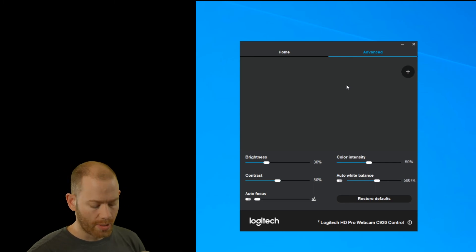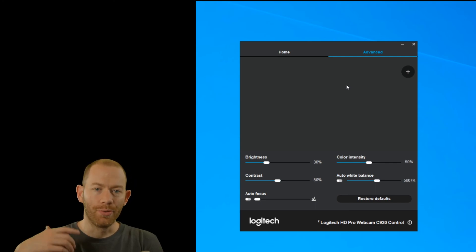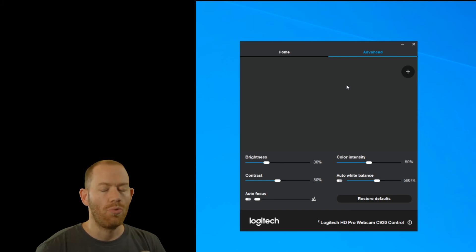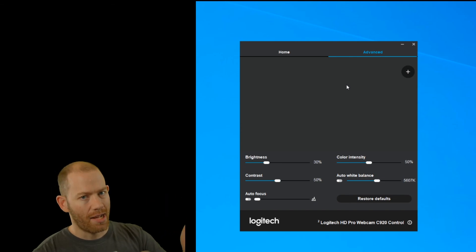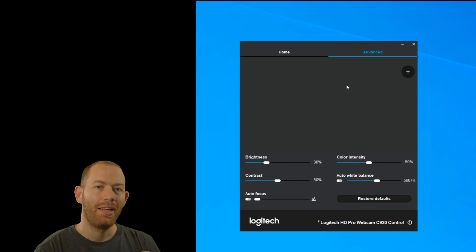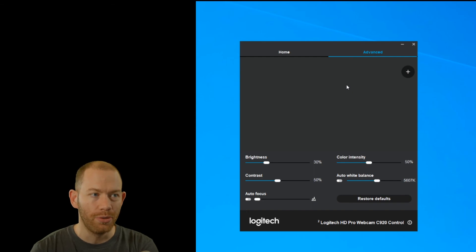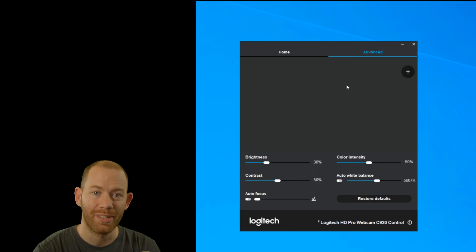That's how you adjust the white balance setting. The reason your webcam or camera looks too orange or too blue is because the white balance is not matched to the lights you're using. It's very simple and easy to fix — it just takes a little bit of matching the numbers. Thank you for watching. This has been how to fix your webcam that's too blue or orange, and I hope you learned something new.